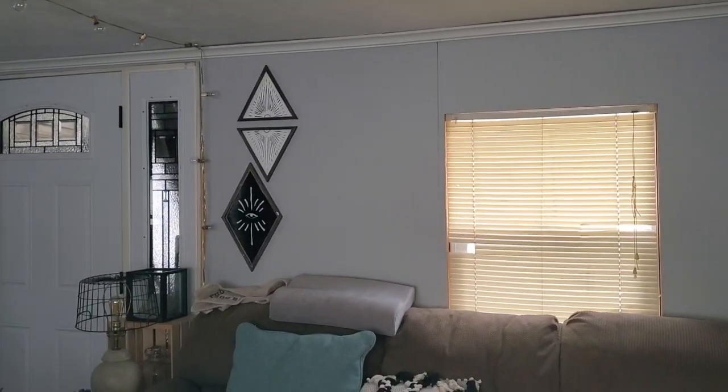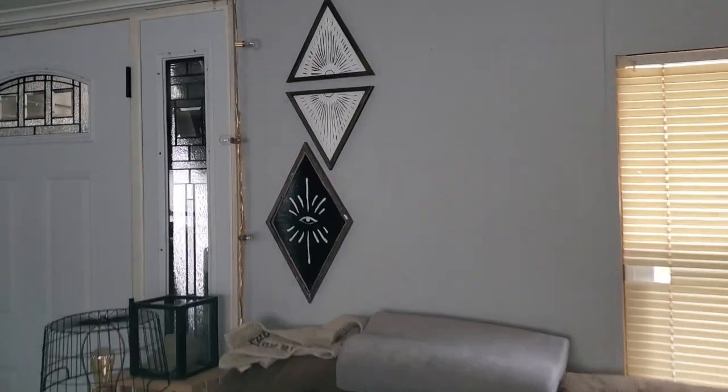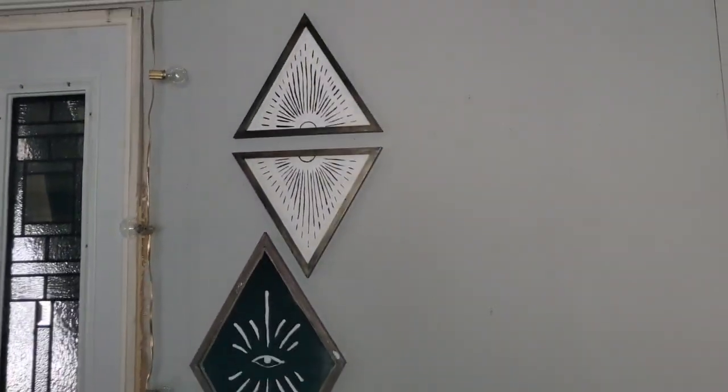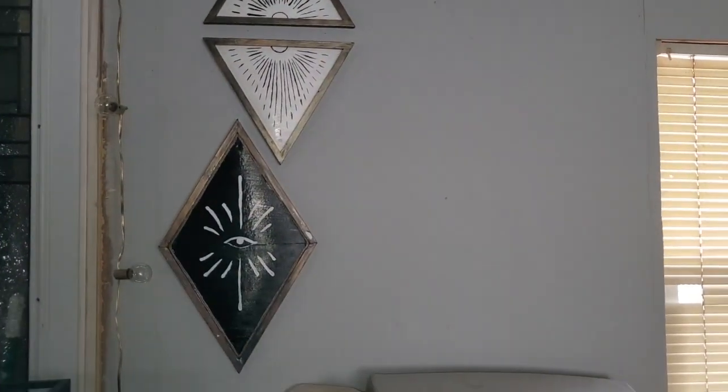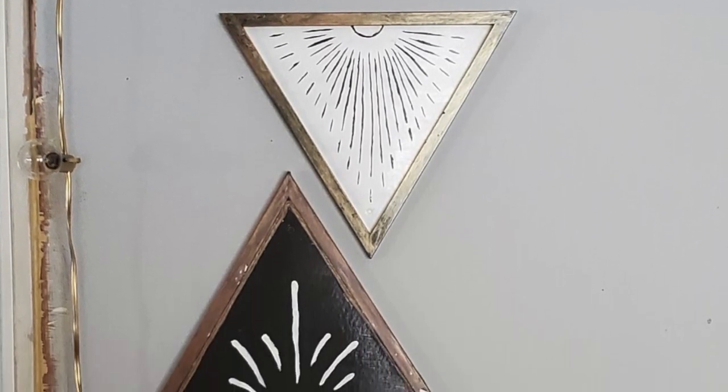I plan on creating another piece for the other side in another video, but I am obsessed with these — I think they turned out so good and they really add to the boho look I'm going for.